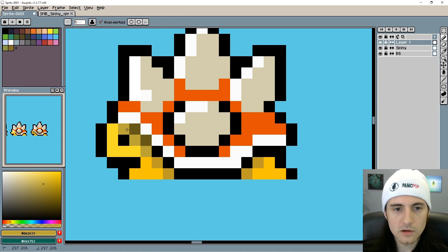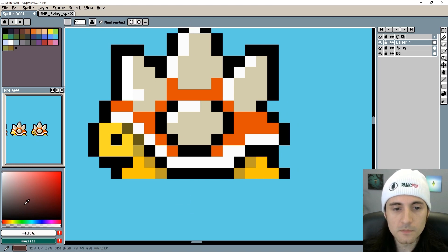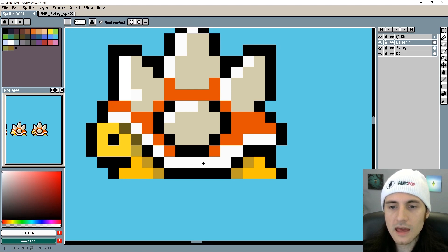Maybe something like that — no, that feels like too much. About right there is pretty good. Maybe here and here. Some of this is just trial and error — you have to see what looks good. You can't really just envision it, at least I can't.